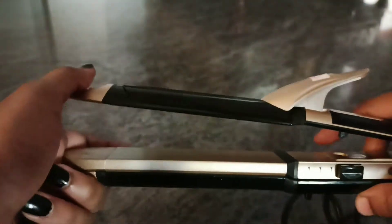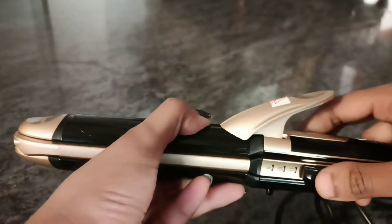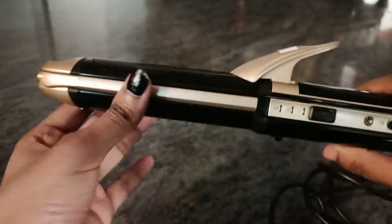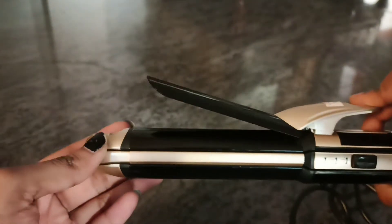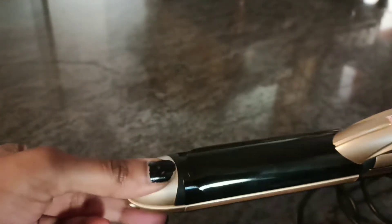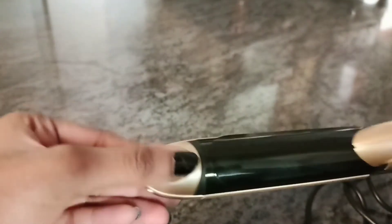If you want to straighten, put the button in the center position. If you want to use the crimper side and the straightener side together, or use the handle, press the button to the center position. The handle is not too tight — we can use it comfortably. It is heat resistant, and you can place your fingers in the center position.